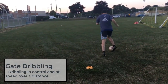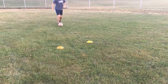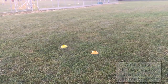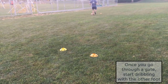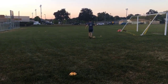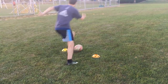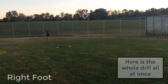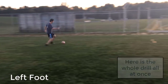The second drill is called gate dribbling. For this one, you want to be moving as fast as you can, pushing the ball ahead of you, and then taking smaller touches as you approach the gate. Each time you go through the gate, you're going to switch on to your other foot, so you're going to be working with both your right and left foot. This is another great drill to work on your dribbling at speed. It's going to work on your control with the ball, which is essential if you want to start dribbling and running with the ball like Kaka, and it's also going to work on your fitness.